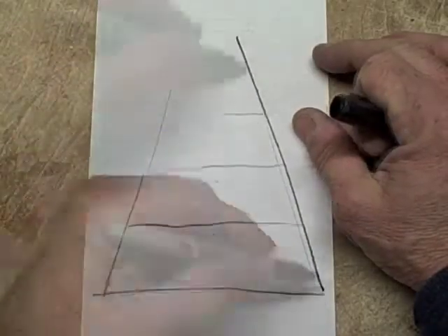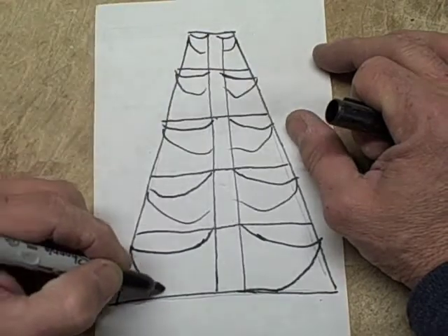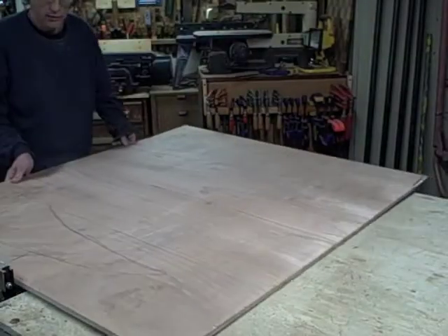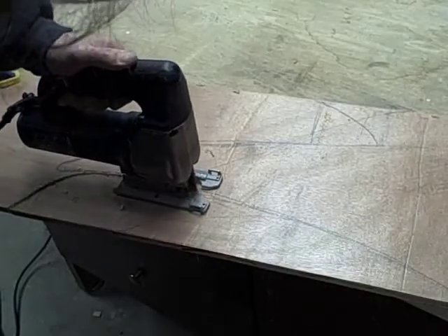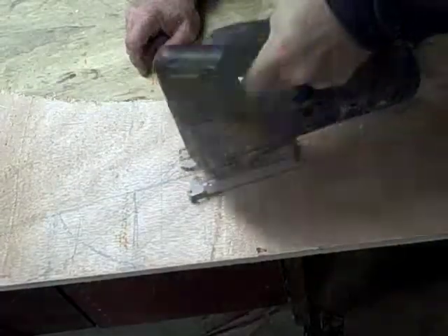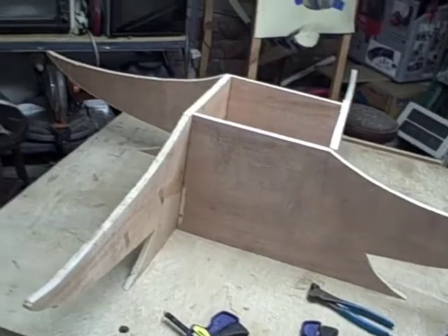Now I try to visualize what a plywood Christmas tree would look like that's not completely hideous. Then we cut out the blanks we're going to need. We're just going to take this piece and use it to trace out the other three. There are no joints in it yet but you can start to see how this thing's going to look.